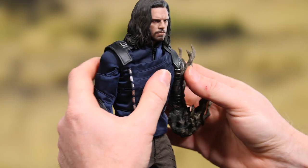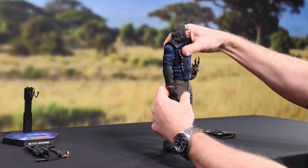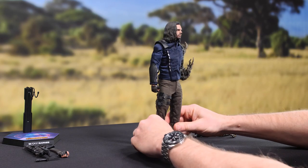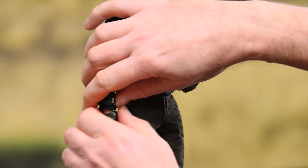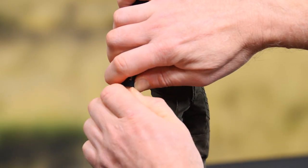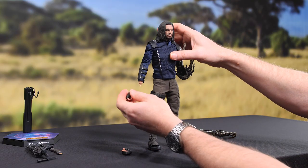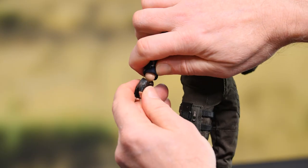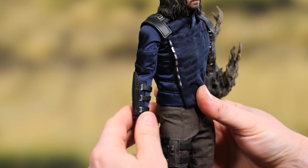That went in with ease. That's very, very straightforward, very easy to do. Alright, part two for this setup is going to be getting the pistol grip, or the gun grip hand, in place. I'm just going to gently rock back and forth with those pegs so as not to break them. And that was actually easy-peasy on the pegs. Love it.